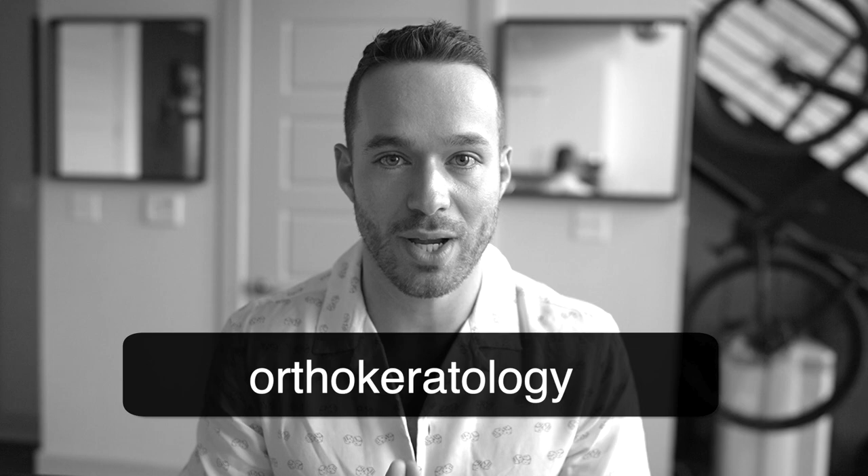Can see 20/20 vision — you don't need LASIK, you don't have to wear contacts. Ortho-K, or ortho keratology — I've been doing this technology now for about two years, and it's a game changer. What if I could tell you there's actually a way you could see 20/20 vision without wearing glasses, without contacts, without crazy eye exercises? You can literally correct your vision — you don't need LASIK. There's a technology called ortho-K, or ortho keratology.